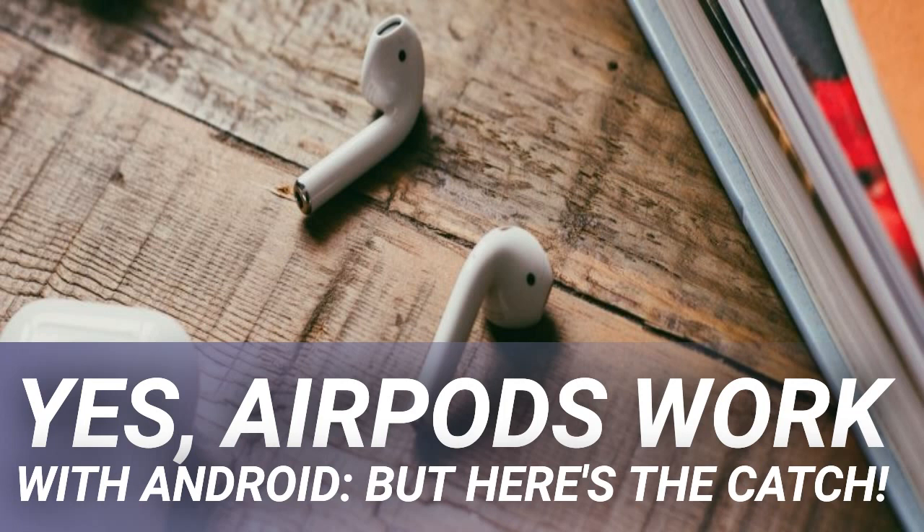In short, yes, you can use AirPods on Android, because they're just Bluetooth earbuds. AirPods work with Samsung and other Android devices. The buds are compatible with any device that supports Bluetooth, which includes most Windows laptops and some smart TVs. It's the same case with Apple's revised headphones — you'll be happy to know that AirPods Pro work on Android just fine.